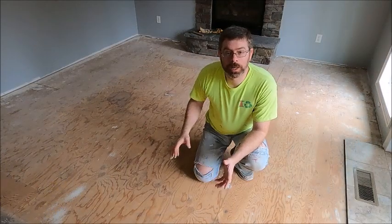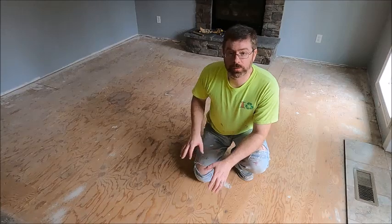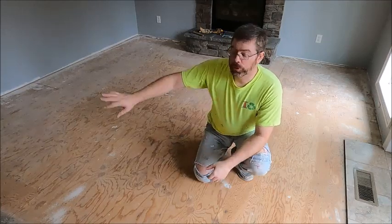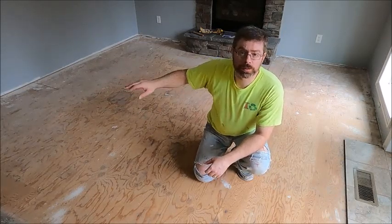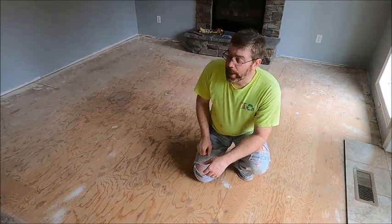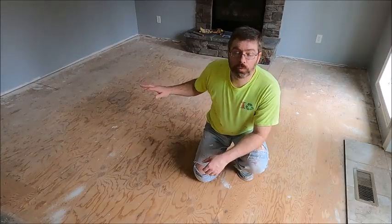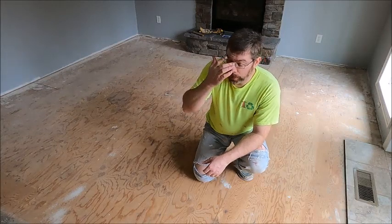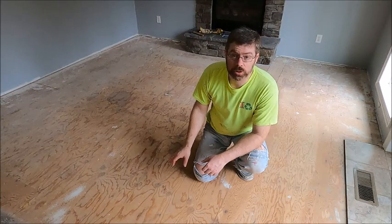We got the carpet up, we got the tack strips up. I've been over this a couple of times to get all the staples out from the padding. We took the baseboards off and painted to fix imperfections from removal of the baseboards. Now we are ready to check the subfloor for low spots and high spots.